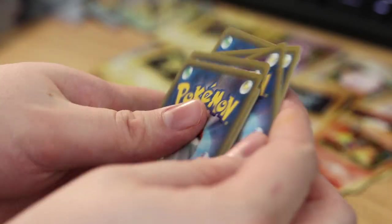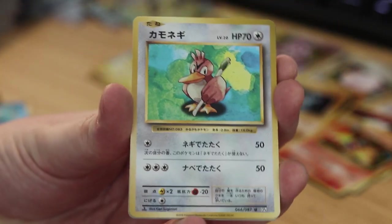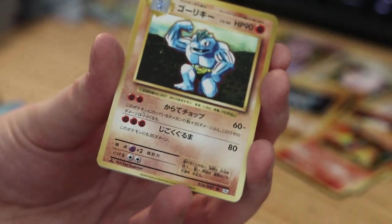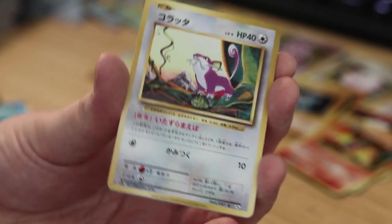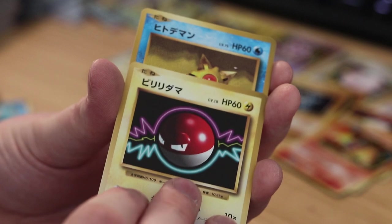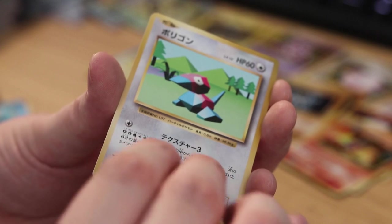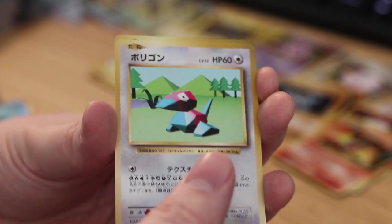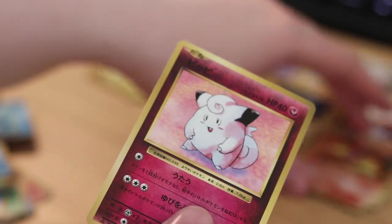Got the next pack. Three from the back to the front, lucky flick — and we got Farfetch'd again. Machoke, Box Grit, Electabuzz, Ratatta, Diglett, Voltorb, Staryu. And on the end — it's a Porygon, but the holofoil is a repeat of the Clefairy. That's fine — it's not my favorite card but it's still a holofoil.